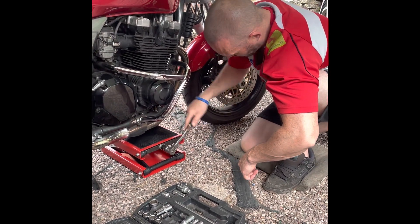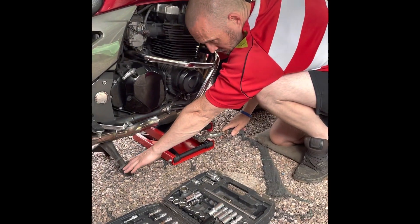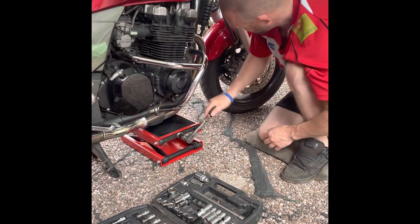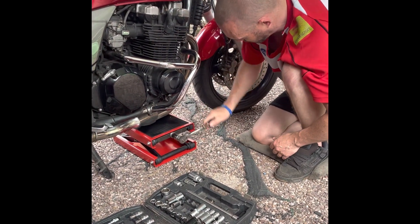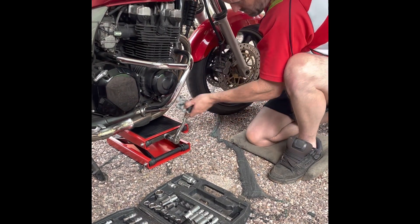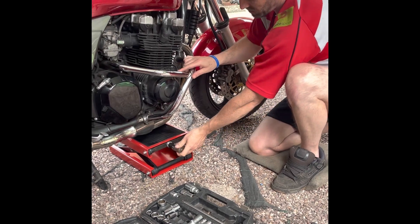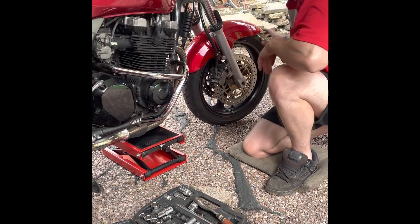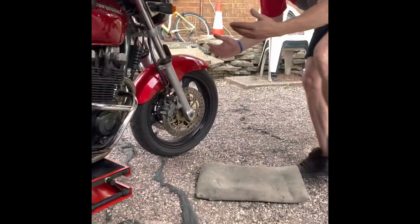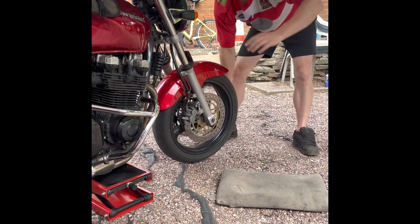Del uses a bench. As I lift it — I'm still in test mode at the moment — it does move slightly. You're only going to lift it off the ground slightly. There we go. If you've got a bench, I'd advise you strap it down. In this case you've got the centre stand and the new jack. And now the bike's off the ground — not too much.